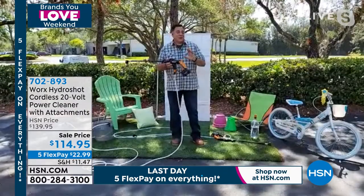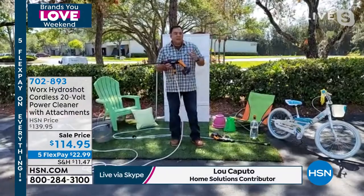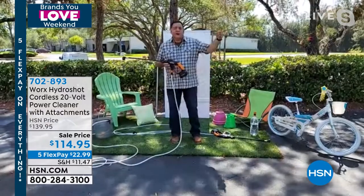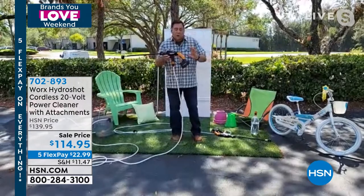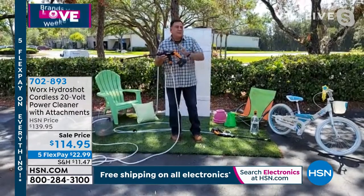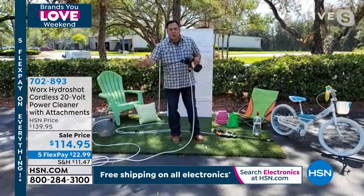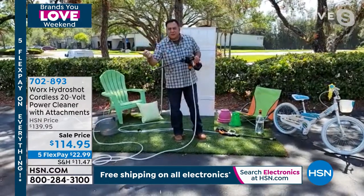Lou says he's actually owned one for about five or six years, way before he started selling them, because he loves WORX products. He uses it almost daily — to clean his pavers, vinyl siding, all his vehicles, and even his boat. It's battery operated using WORX PowerShare batteries, which work with all their battery-operated tools. It comes with a 15-foot hose so you can use it from any water source, and it includes a five-position nozzle so you can change the jets.